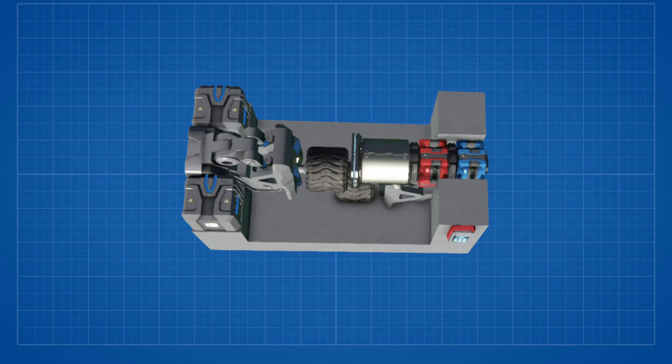Now we need four sensors placed like this — one for each key of WASD. The last couple of parts to add are these four armor plates as trigger flags for W and S.